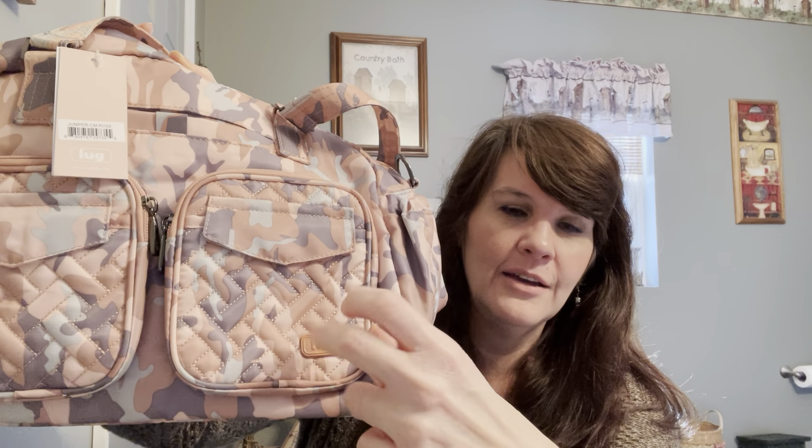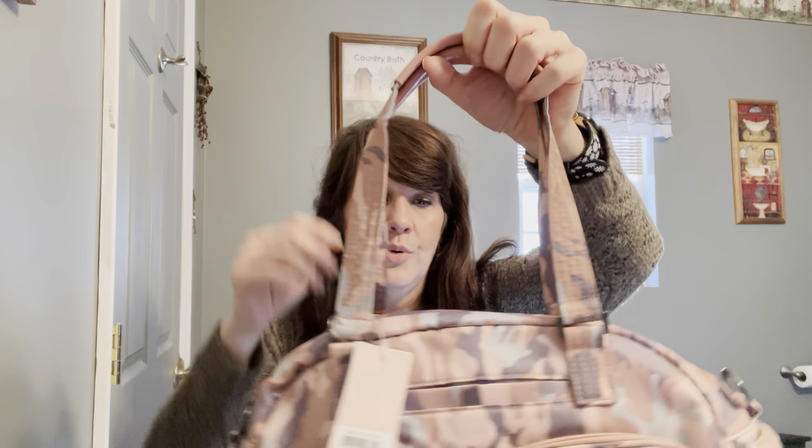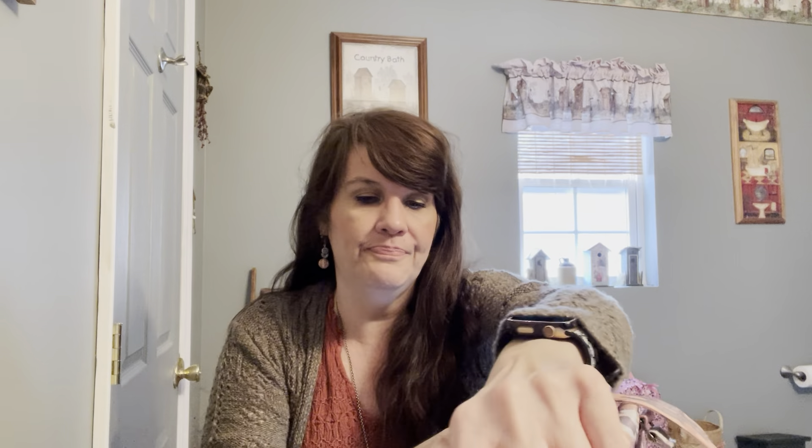I hope that doesn't bug me because bad stitching or anything like that is always going to bug me, but maybe once my stuff's in it, it won't be as obvious. Right here it says 'Lug' on a little tag — I don't know if that's plastic or metal. It does have the rubber straps; I know a lot of people complained about that because it would pull on their hair. I have longer hair but hopefully if I keep it back it'll be okay, and hopefully that'll keep it on my shoulder. I'm glad it's not slick because those always fall off. It has a really nice back pocket — long this way and you can stand up a book in it.